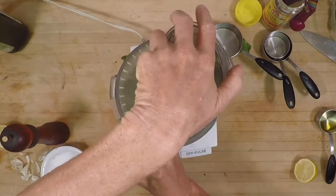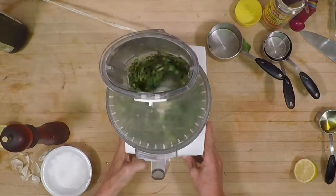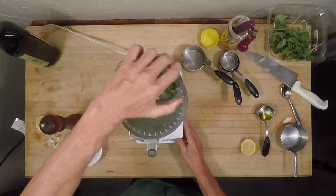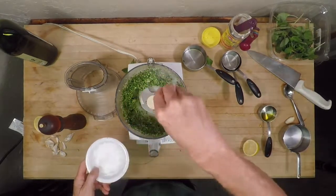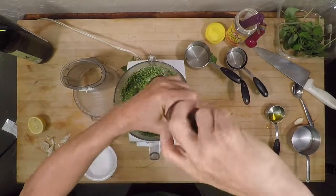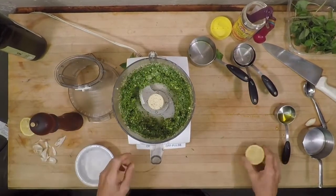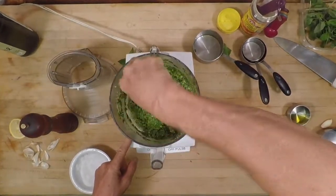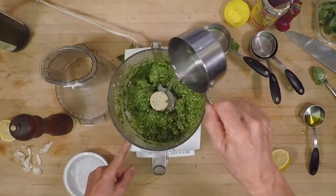We're going to put the top on and give it a spin. It didn't even take that long to get it ground up, which is nice and simple. We're also going to add a little bit of sea salt and some fresh cracked pepper for taste. I usually start at about a half a teaspoon of pepper until I know how it's going to taste. At this point you're going to need to scrape the sides down a little bit because the mixture gets caught up on the side of the bowl. You can always add a little bit of water or lemon if you want to thin it out just a little bit.